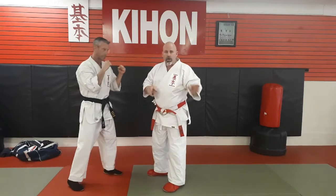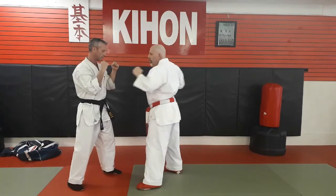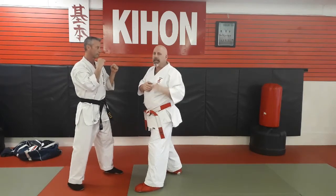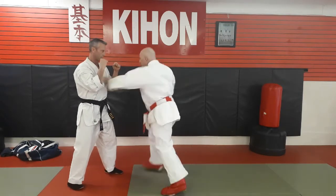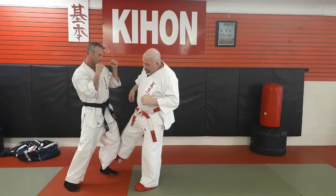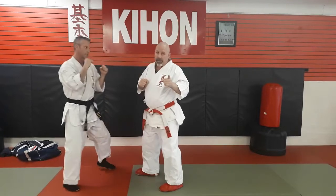Most techniques are cross body — things are coming left and right, cross body. With the Superman jab to the left kick, it's a same-side technique, so it goes left, left. Your opponent is expecting it to come left and right, and instead it goes left, left. Very good technique.